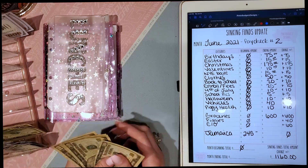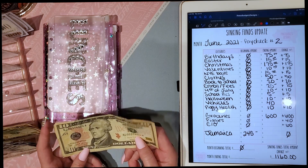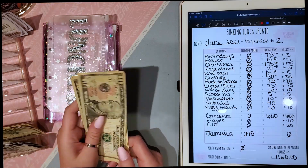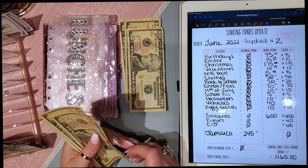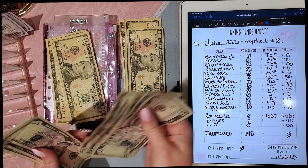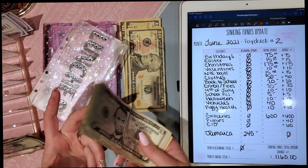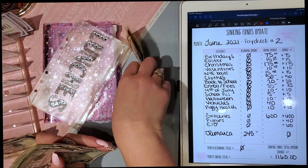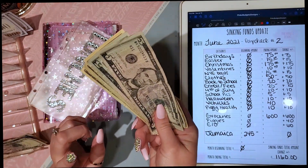The guinea pigs cost about $40 every two weeks for their hay, pellets, and bedding — their vegetables come right out of my grocery budget. I like to have that $40 ready for their other needs and it goes straight into my wallet. I also do $60 every two weeks for eating out — that's basically one meal out for our whole family since there are so many of us. This goes straight in my wallet too since I pay cash and don't want to leave it at home.